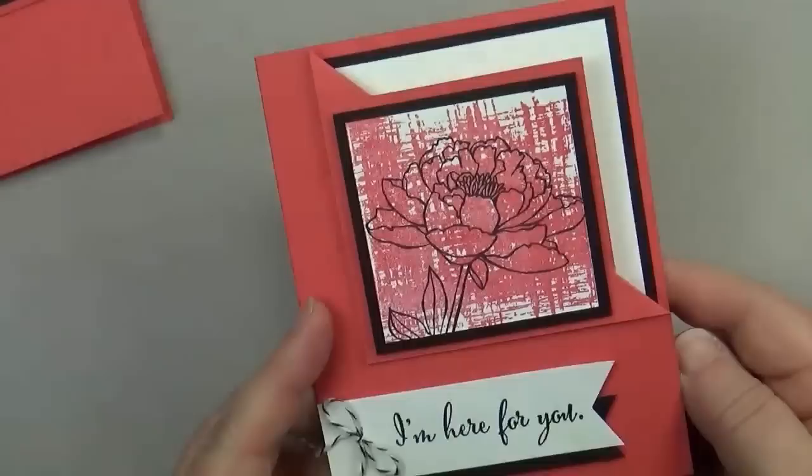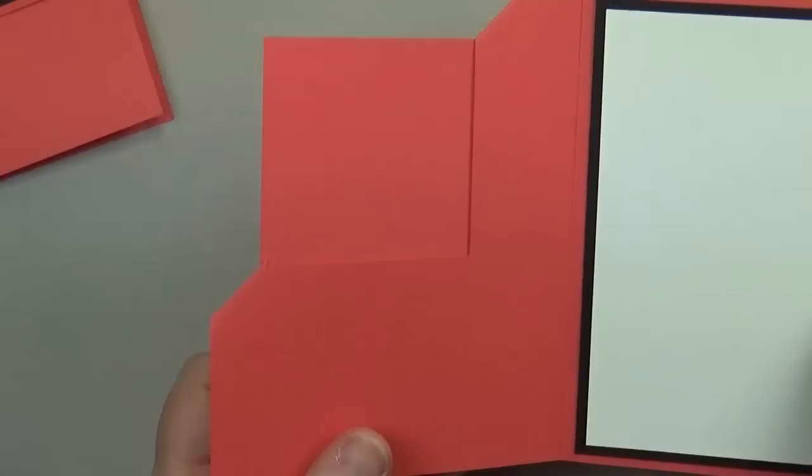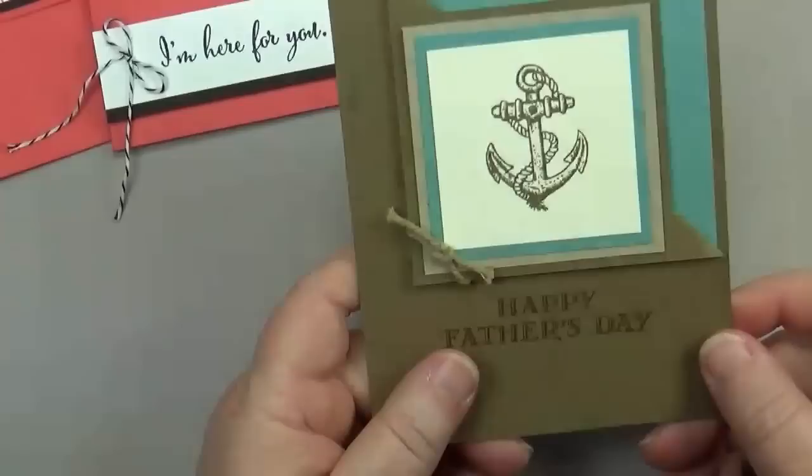When you open it, you've got this little panel here. I measured it, and if you put a two inch square there you could add a greeting or something — that would be cute too.